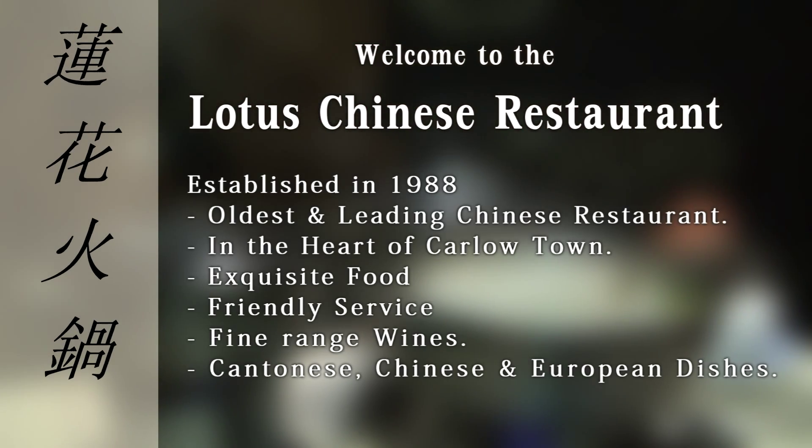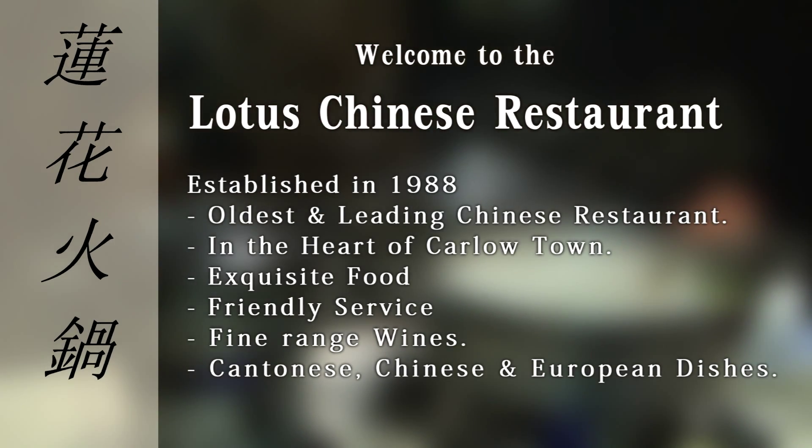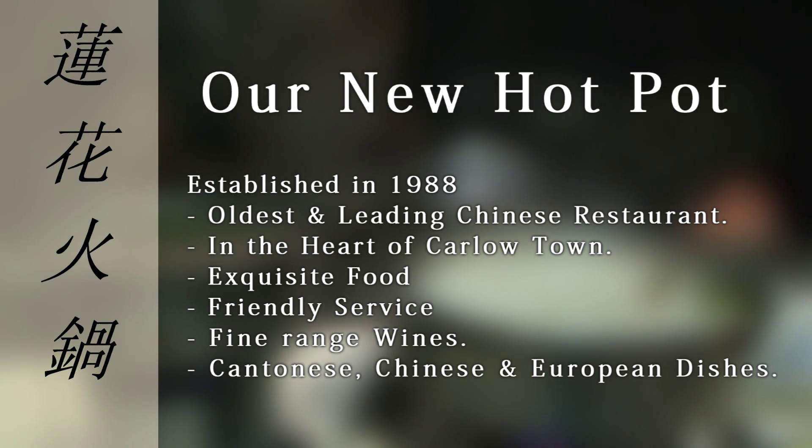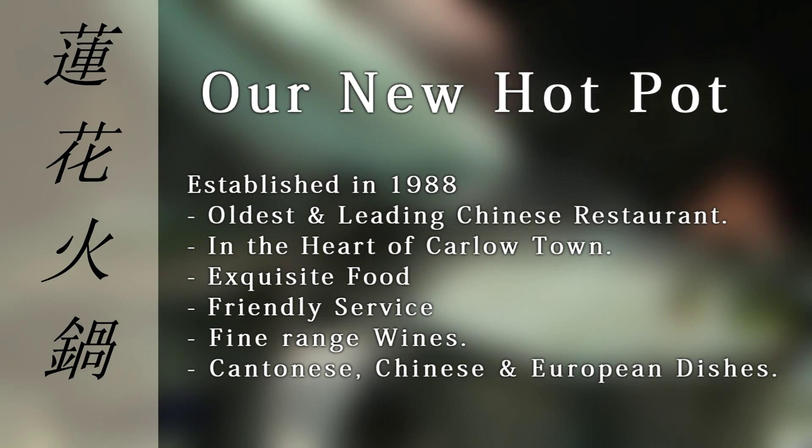Welcome to the Lotus. In this new generation, staying healthy is a real concern, and the Hot Pot is a great option for healthy eating. Hot Pot could offer more protein and less carbohydrate, keeping a healthier balance.